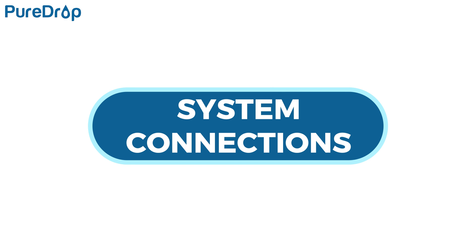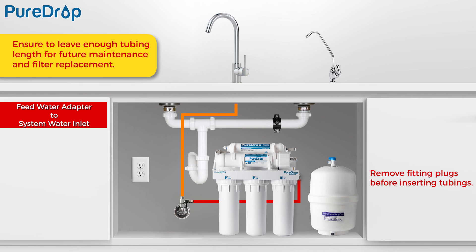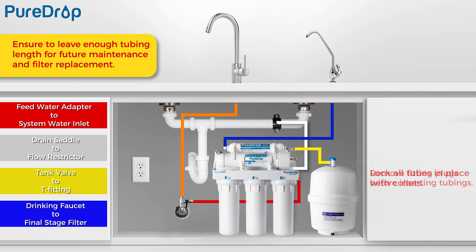System Connections. Red tubing – Connect source water from the feed water adapter to the first stage water inlet elbow fitting. White tubing – Connect the waste water tube from the drain saddle to the flow restrictor. Yellow tubing – Connect the tube from the tank valve to the T-fitting on the post-carbon filter inlet. Blue tubing – Connect the final stage filter to the drinking water faucet. Lock all tubes in place with collets. Neatly organized tubing is recommended, but ensure you leave enough tubing length for future maintenance and filter replacement.